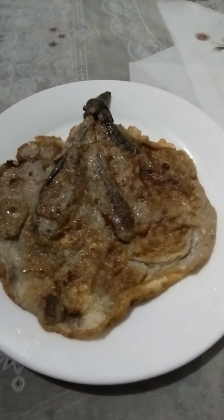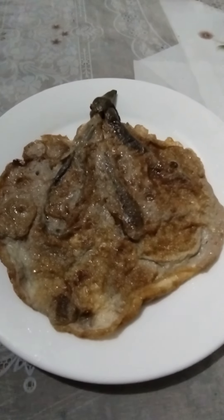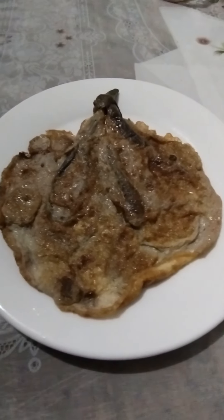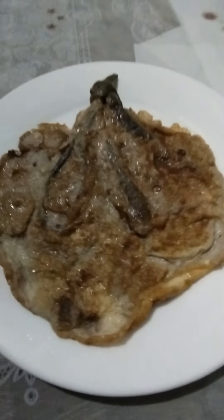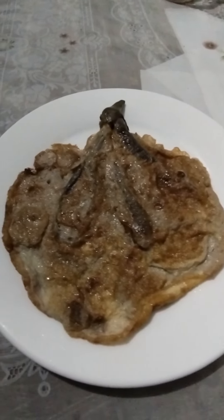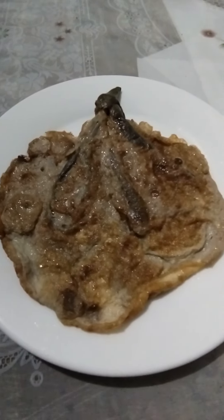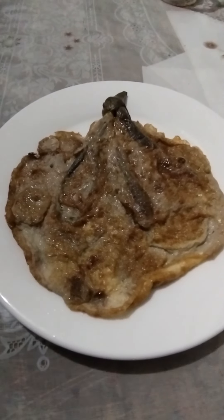The preparation: the eggplant is usually roasted over an open flame or grilled until the skin is burnt and the flesh is tender. The skin is peeled off and the eggplant flesh is mashed. The mashed eggplant is mixed with eggs, flour, salt, and pepper, and fried in oil until golden brown and crispy.